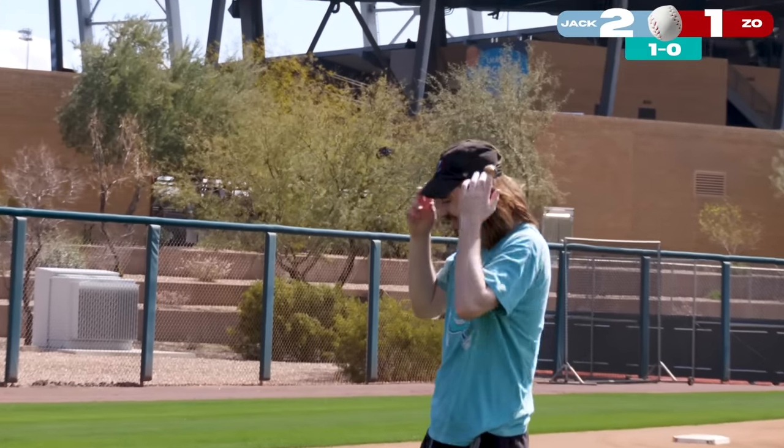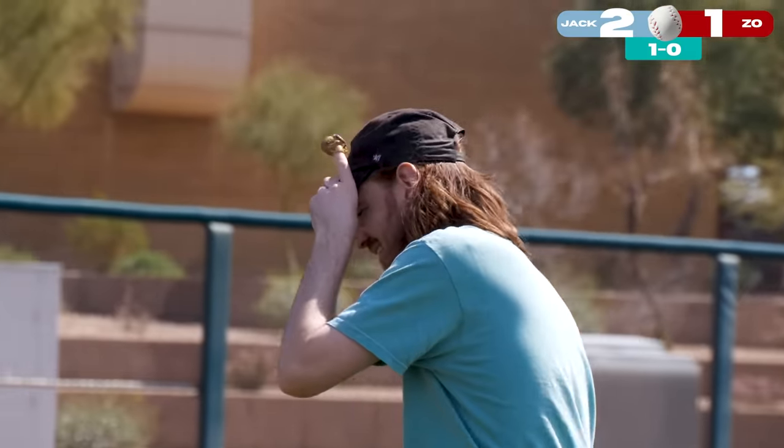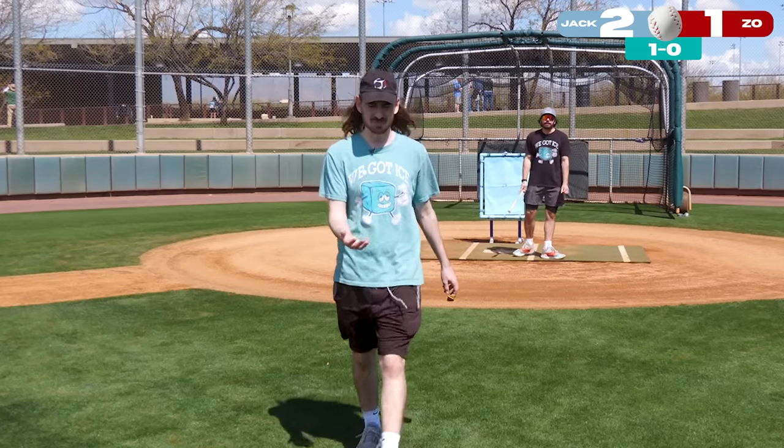I thought I could bring it back. That's enough — you might get put in timeout. I will say, this is the first time I realized infield dirt would be great farmland.